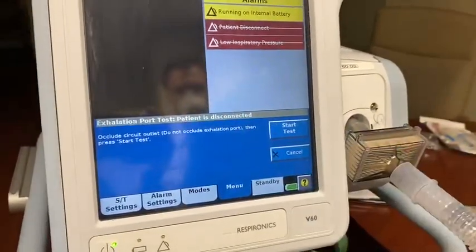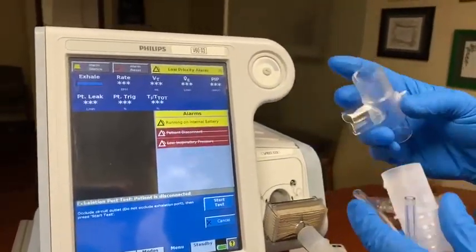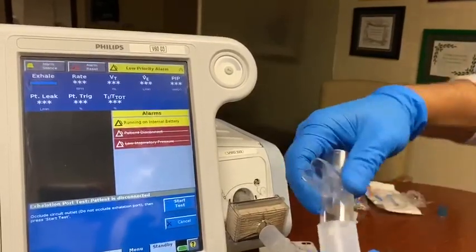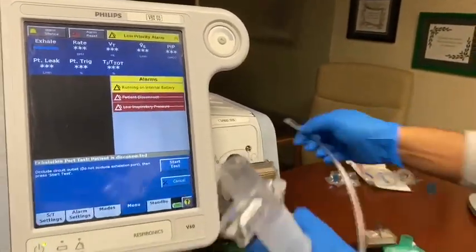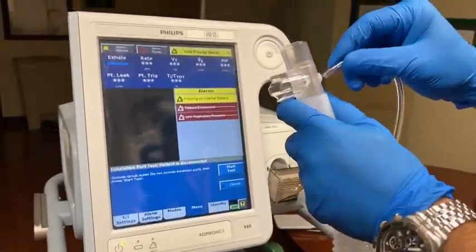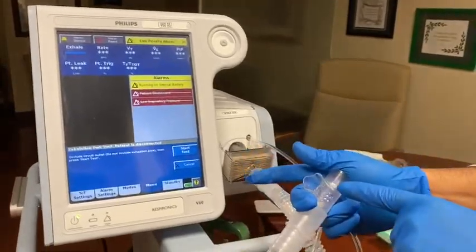And now you will be asked to do a circuit check. Disconnect the patient. All you need right now would be a T-piece adapter that will enable your conventional circuit to be used for invasive purposes. You attach the circuit, you attach your pressure line, the other end to the pressure port. Occlude the circuit, leaving the exhalation valve open.